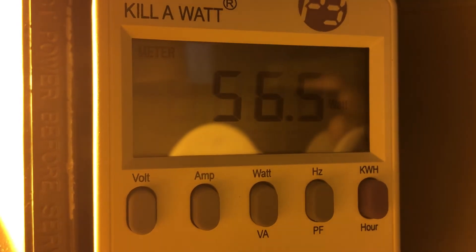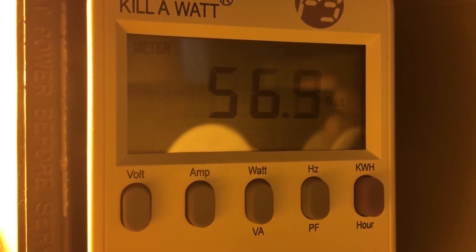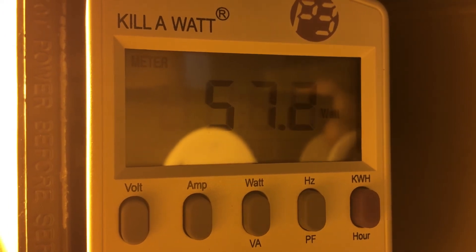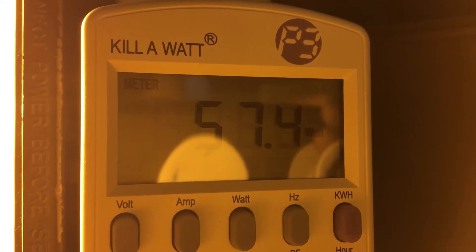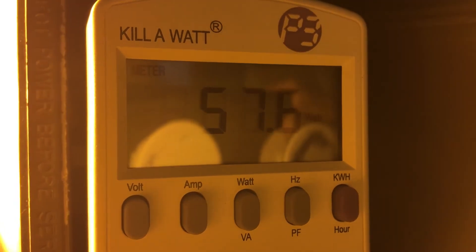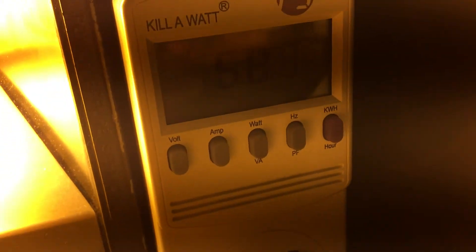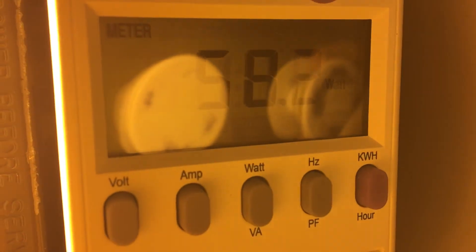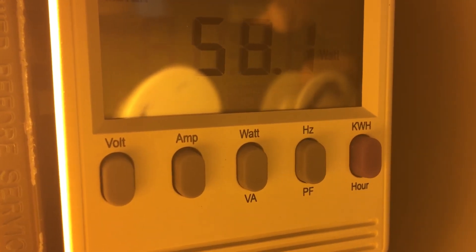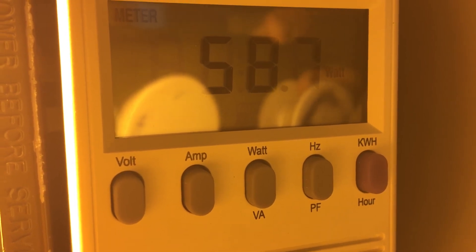The fixture is getting close to full brightness and it's actually using more than 50 watts — at least 57. The fixture is finally at full brightness, and it is leveling out at around 58 watts, which is pretty high. It's leveling around the 58 watt level.